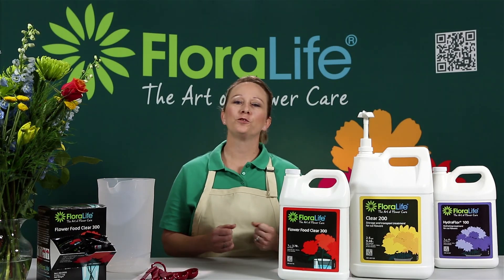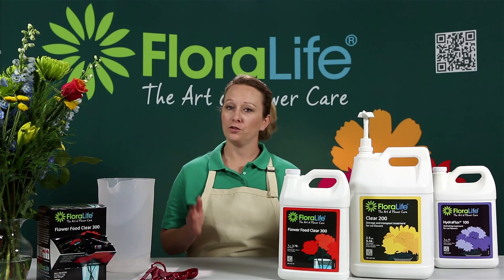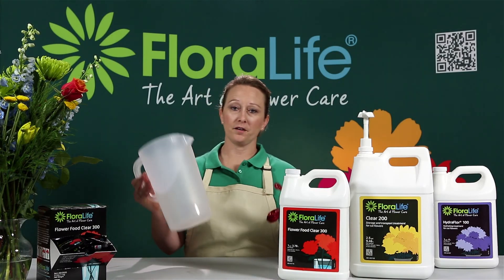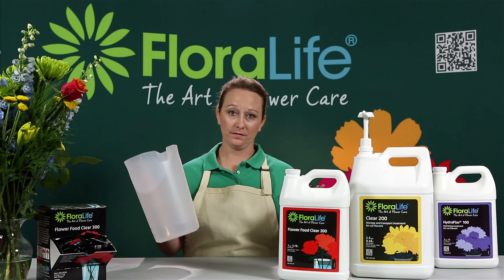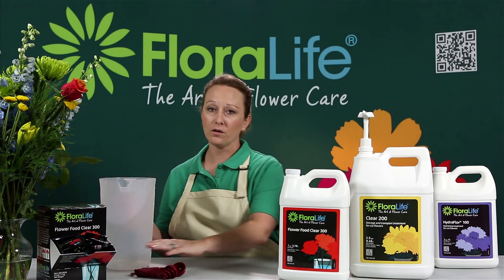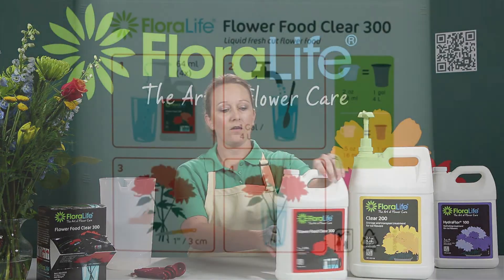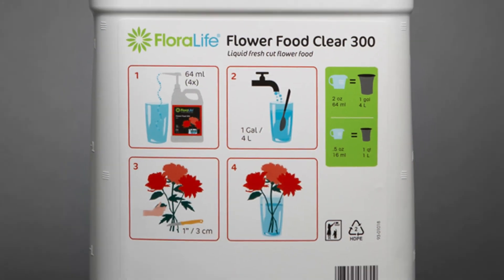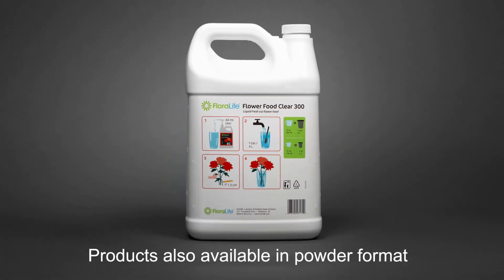Fortunately, you do not have to be a scientist to know how to properly dose your flower food. You can properly dose your flower food with the things that you have around in your own home — you can buy these at any store. And also on every flower food that we sell, on the back label, there are pictograms that tell you exactly how to dose the flower food using these household items.